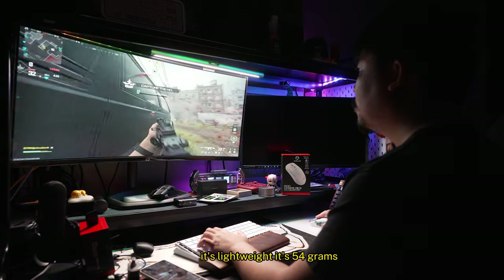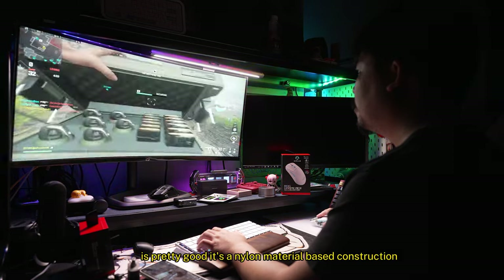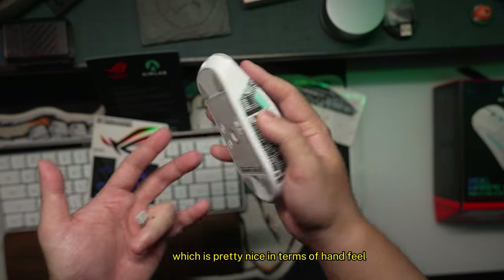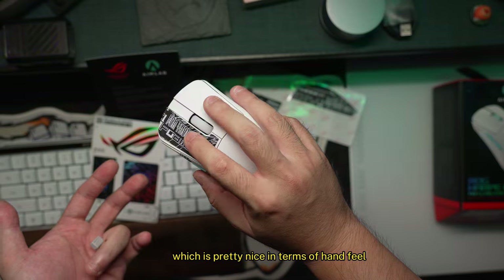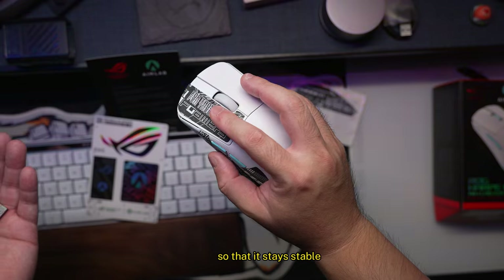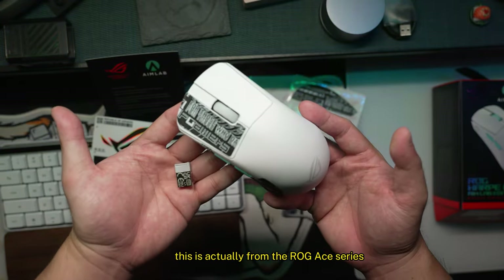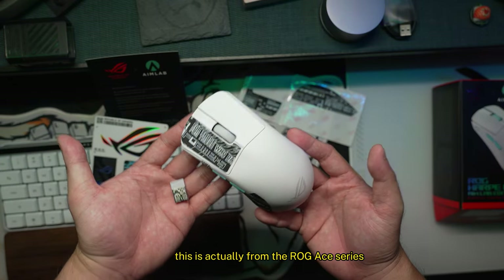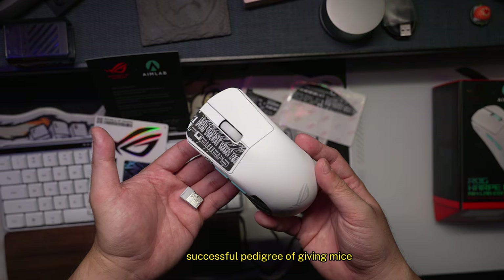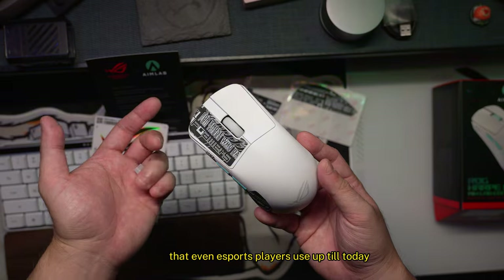It's lightweight at 54 grams. The weight reduction methods they've used are pretty good — it's a nylon material-based construction which is nice in terms of hand feel. I'd go with the grip tape for extra stability. This isn't a brand new product from ROG — it's from the ROG ACE series and a successor to that successful pedigree of gaming mice that ROG has made, which even esports players use today.